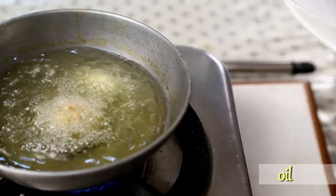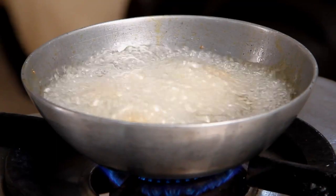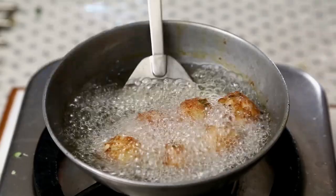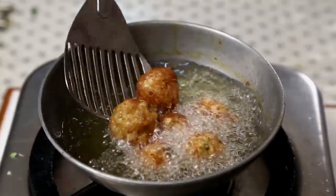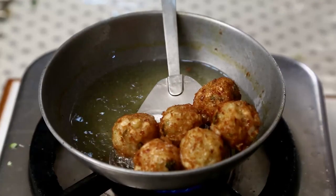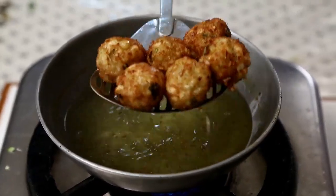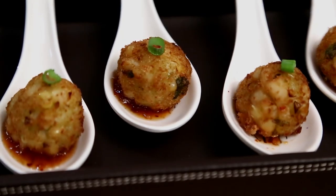The oil is nice and hot, and the Chestnut Corn Balls are ready to fry. They are nice and Golden Brown now, so I'm going to take them out. Serve the Chestnut and Corn Balls with Sweet Chilli Sauce and dazzle your guests. I'm going to enjoy this while you subscribe to Rajshri Food. See you next time. Bye-bye!